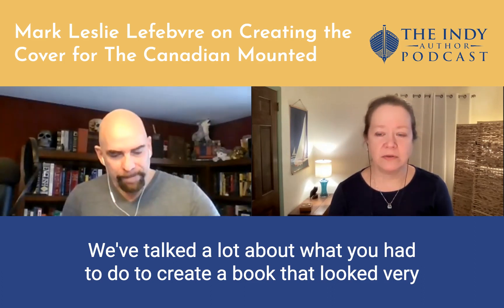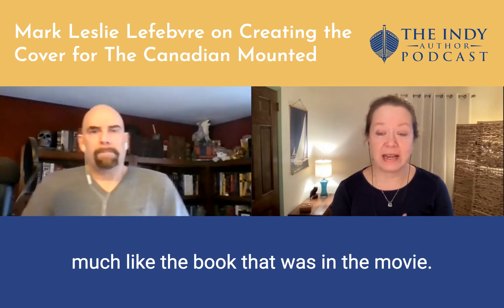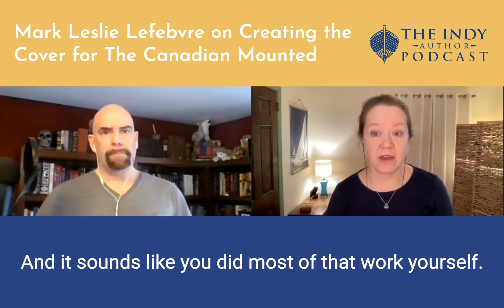We've talked a lot about what you had to do to create a book that looked very much like the book that was in the movie. And it sounds like you did most of that work yourself. Is that true?